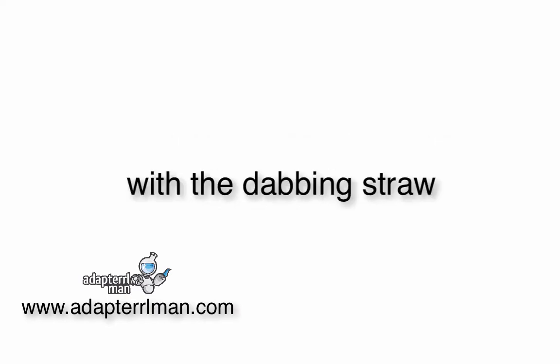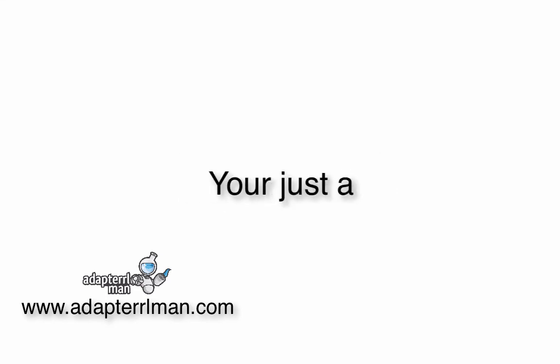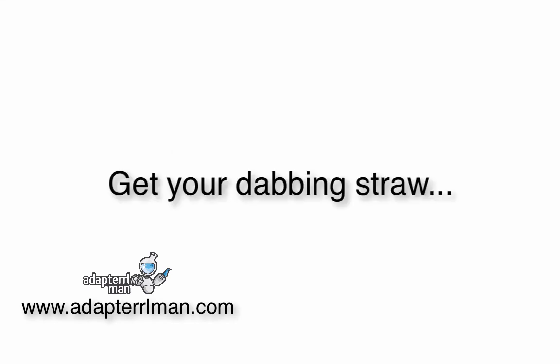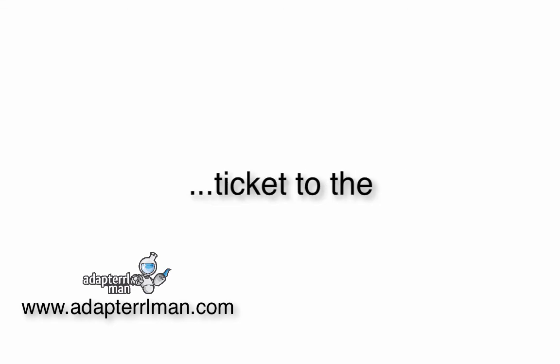Best of all, with the Dabbing Straw, you can very easily convert your favorite dab rig or water pipe into a high-quality Nectar Collector. The bottom line? You're just a Dabbing Straw away from massive vapor sessions and aromatherapy. Get your Dabbing Straw while we have them in stock. This is your affordable ticket to the very popular Nectar Collector craze.